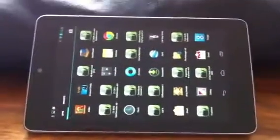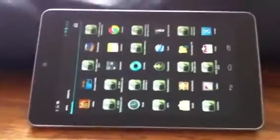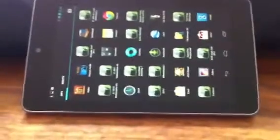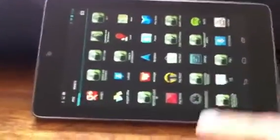I just thought I'd show you how to secure your tablet. I've got this Nexus 7 and it's absolutely fab, but I thought it was about time I put a bit of security on it, because I take it with me a lot of the time wherever I'm about.